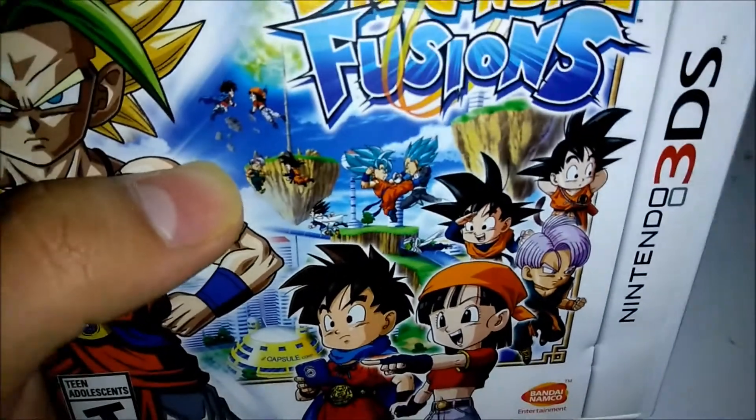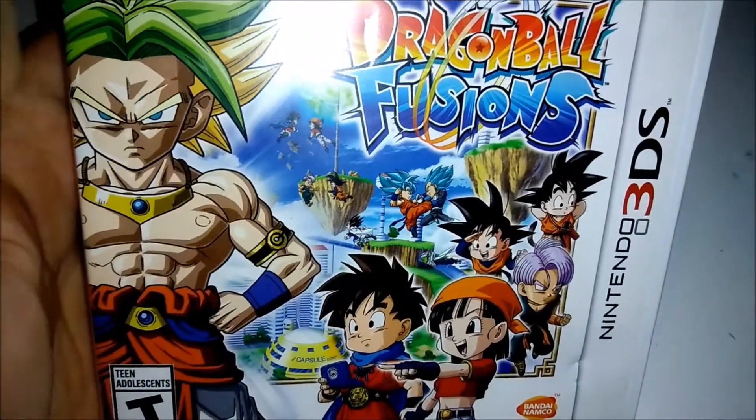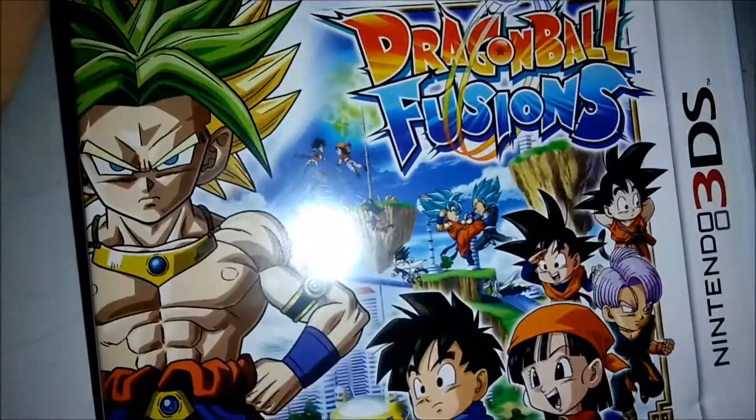You can tell right there some of the game elements kind of look chibi — the heads of some of the characters are a little too big. This is regular art it seems, but that's how the game kind of looks in actual gameplay.